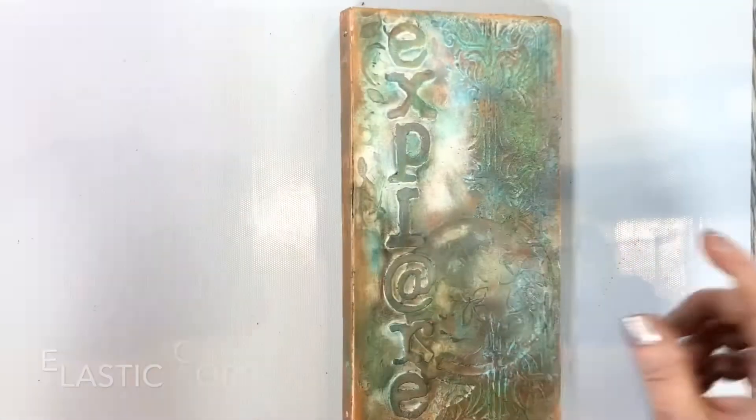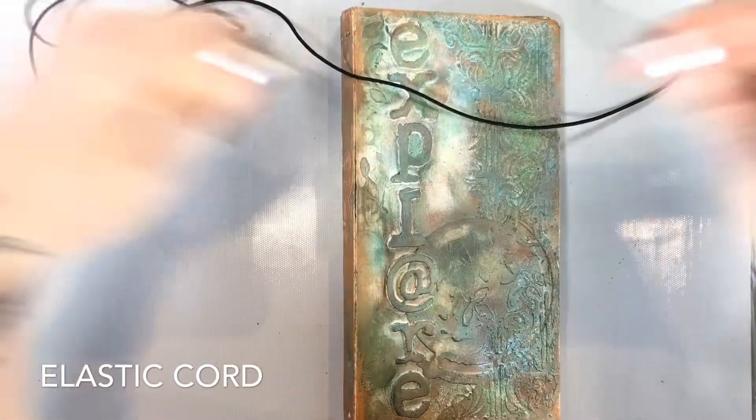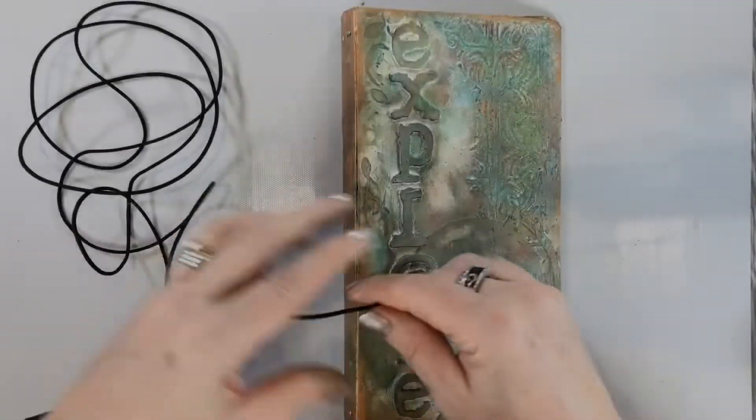Now I'm just going to use some elastic type thread to put it together so that I have a place to put my inserts or pages.